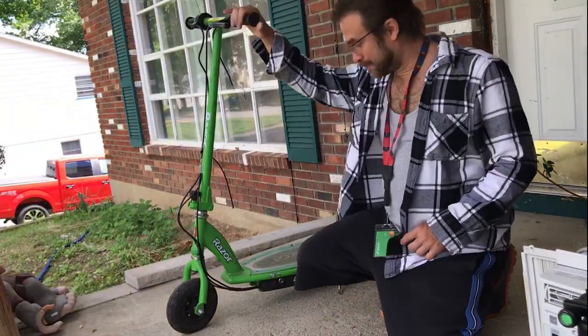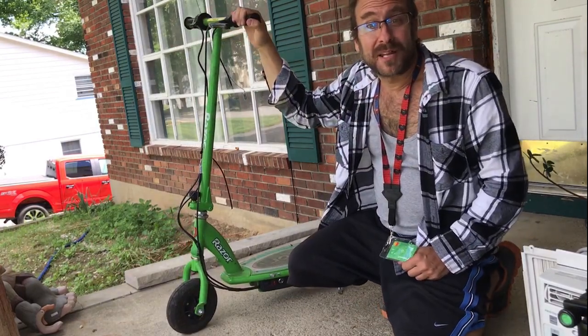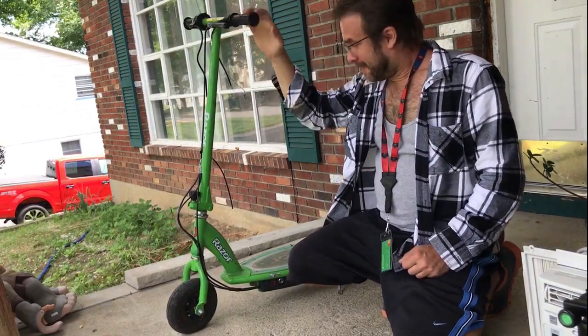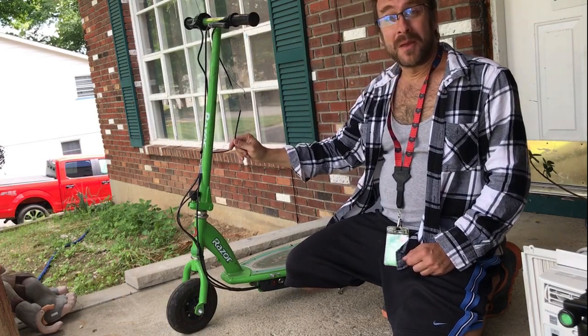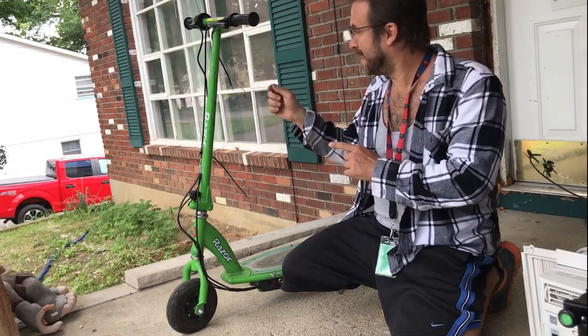Hey guys, just got this totally awesome Razor E200 off the side of the road yesterday and then noticed it's got some mistreatment here — looks like a couple of broken wires. Let's clean it up, fix the electrical, and see if she runs.